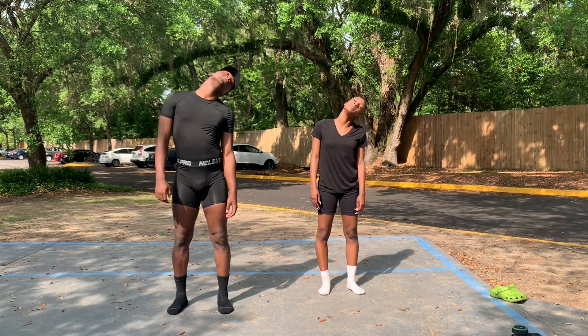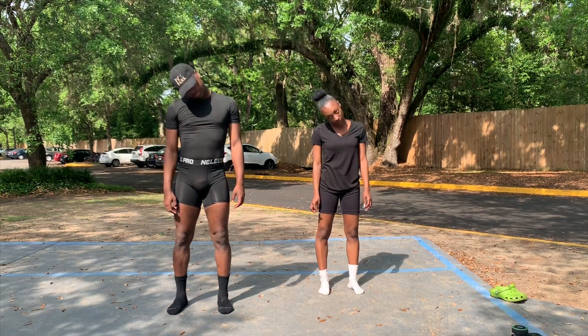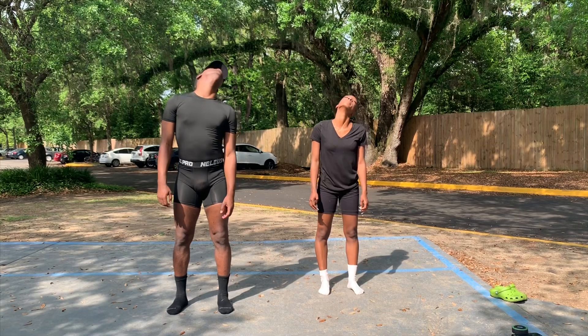Before doing any stretches, you must first start off with warm-ups. What we're doing in this clip is head rolls to the right and to the left.